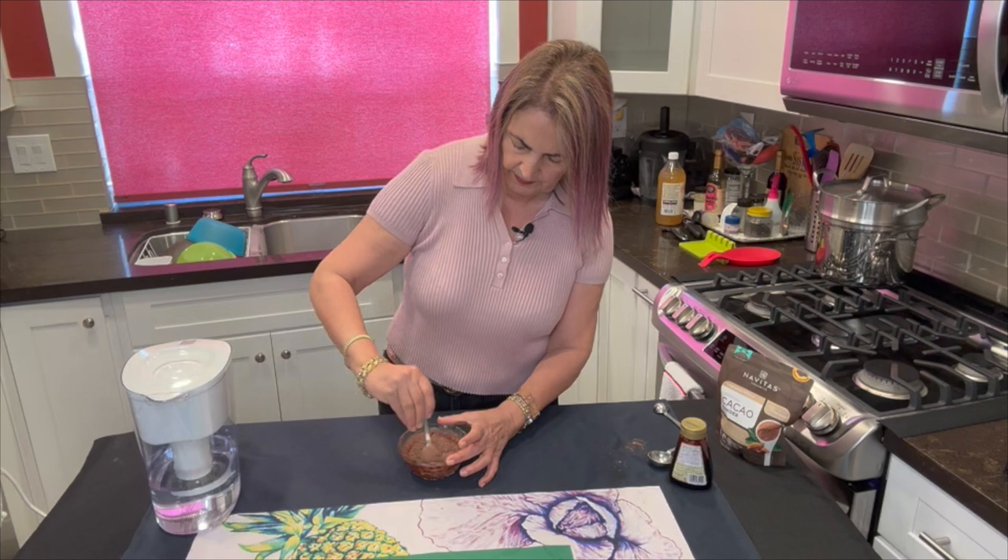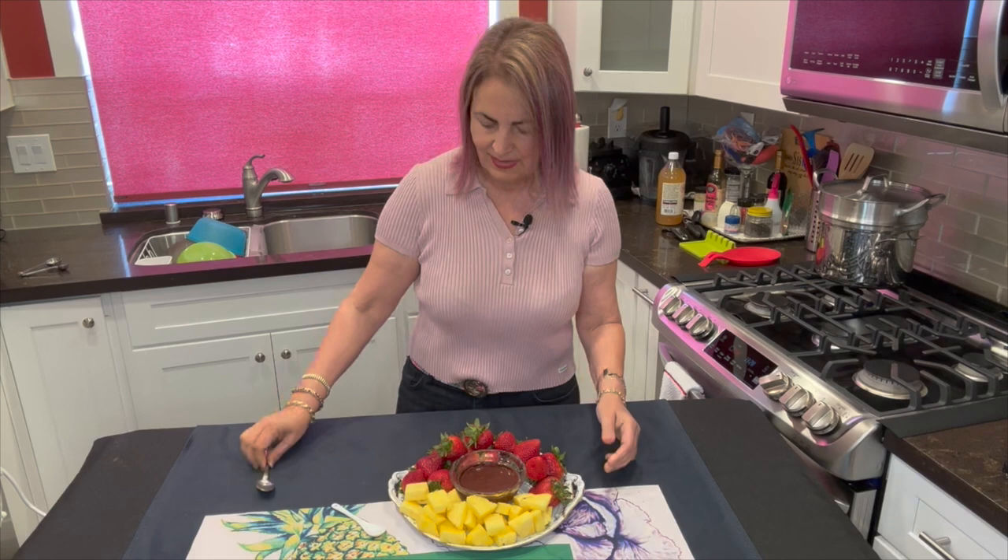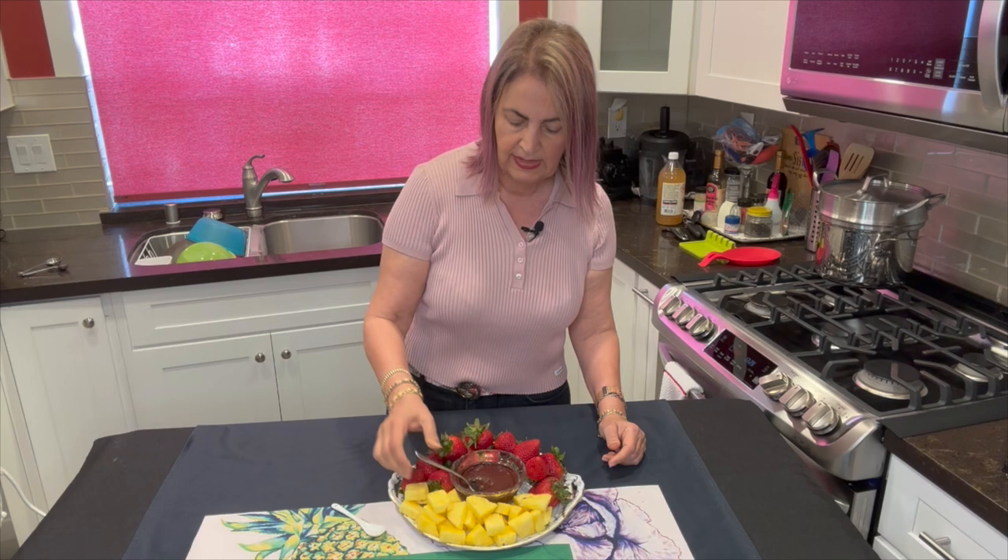Our chocolate sauce is ready and I've made this beautiful dish with strawberries and pineapple. Look how thick that is! I did add three tablespoons of water to this, and if you wanted to you could add a little bit more — it's completely up to you. Now some different little variations: you could add a little bit of orange zest for a whole different flavor, a little bit of mint for another flavor, or a little bit of lemon zest. So play around with it — it's a great little sauce.